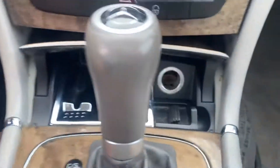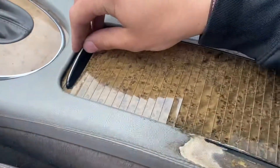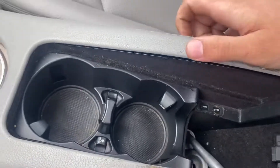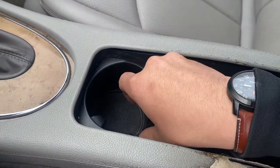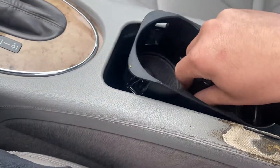Up here it's got a little ashtray with cigarette plug, or nowadays would just be a 12-volt plug. Here it's got the cup holder, which when you push these in, this comes out and gives you a little bit more space down in there.